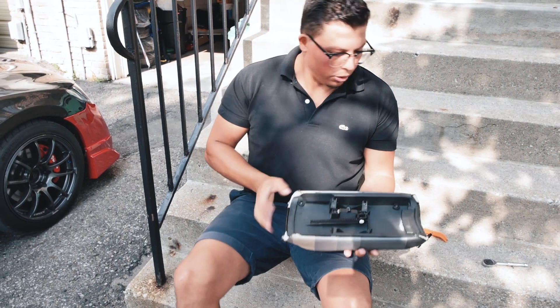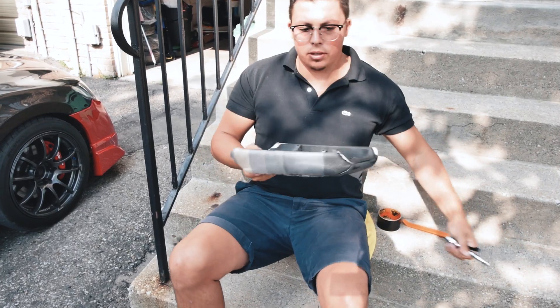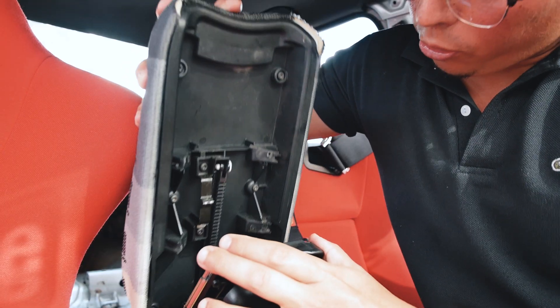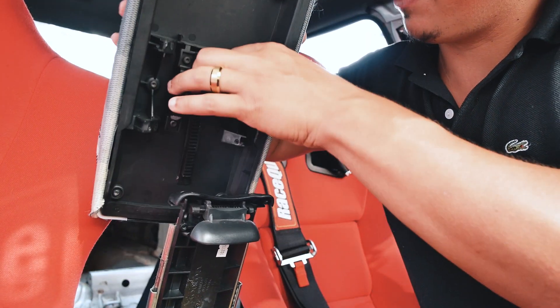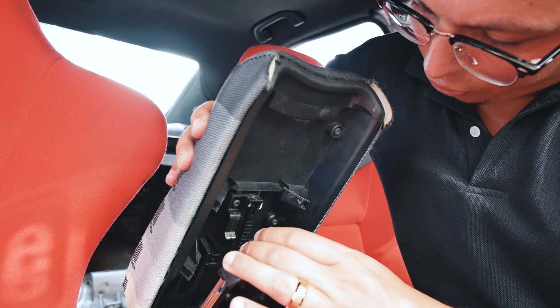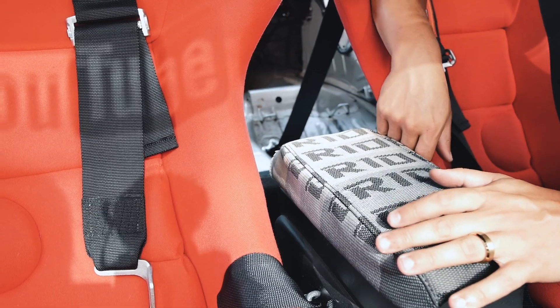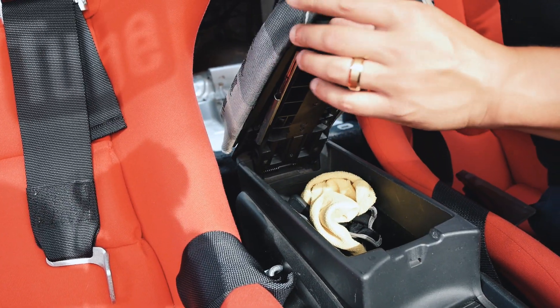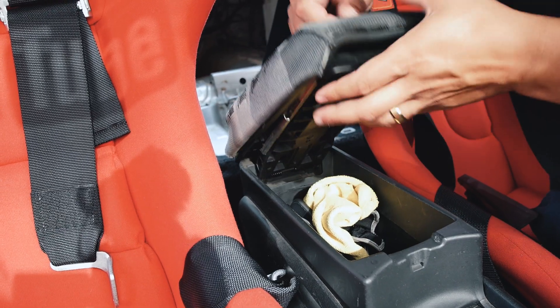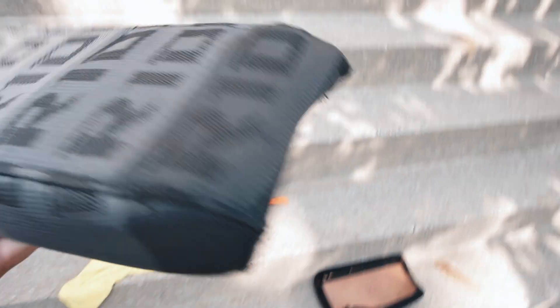So you put the original stuff back in and let's go back into the car and see how it looks. We're going to do reverse order of what we did - this is going to have to go back into the track. I don't think it's going to look very good, I'll be honest with you guys. It's too short on all the sides and I don't think this is meant for here. Unfortunately it's just not working out - it's too small along the edges.